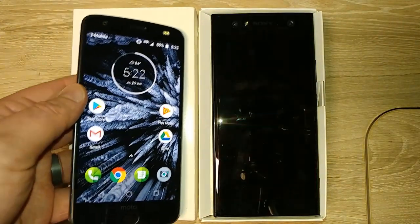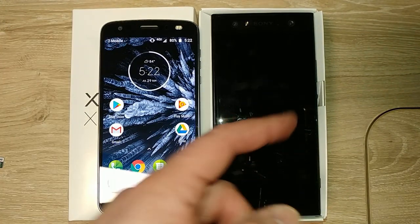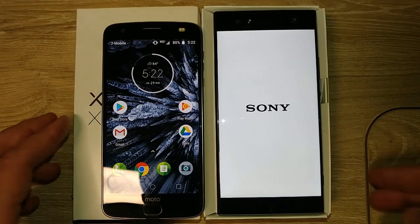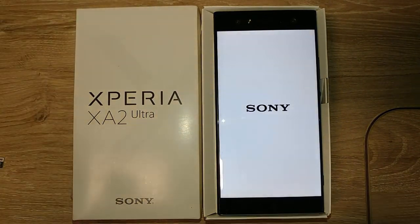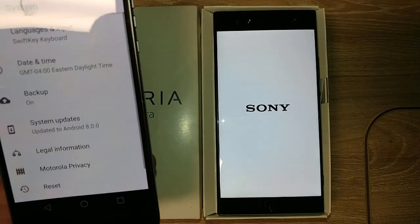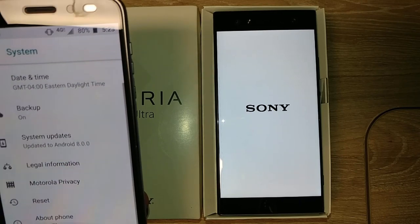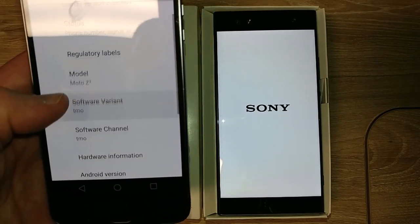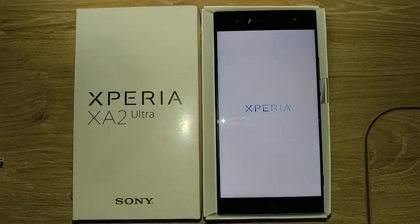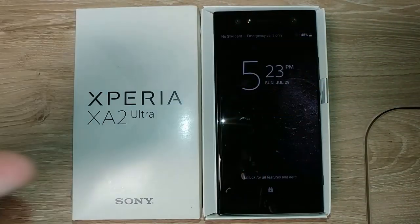The Moto Z2 Force has a 5.5-inch screen — it's significantly smaller than the Sony. You could fit almost a whole phone inside the Sony's screen. It's also a T-Mobile variant and it's on the May 1st security patch, which makes no sense. I'm also going to connect it to my Samsung Gear S3 Frontier.